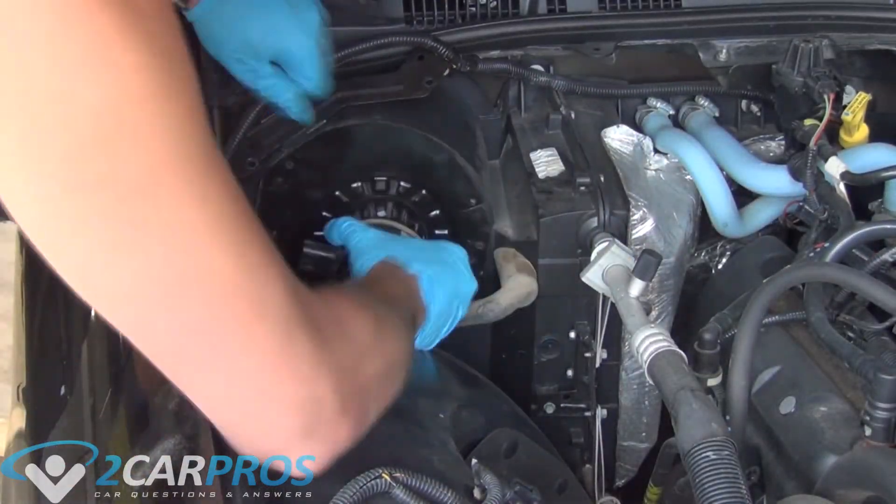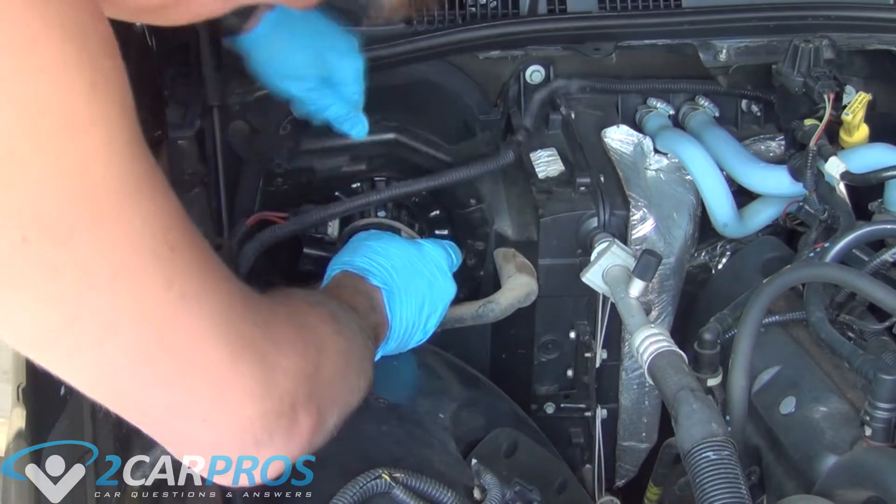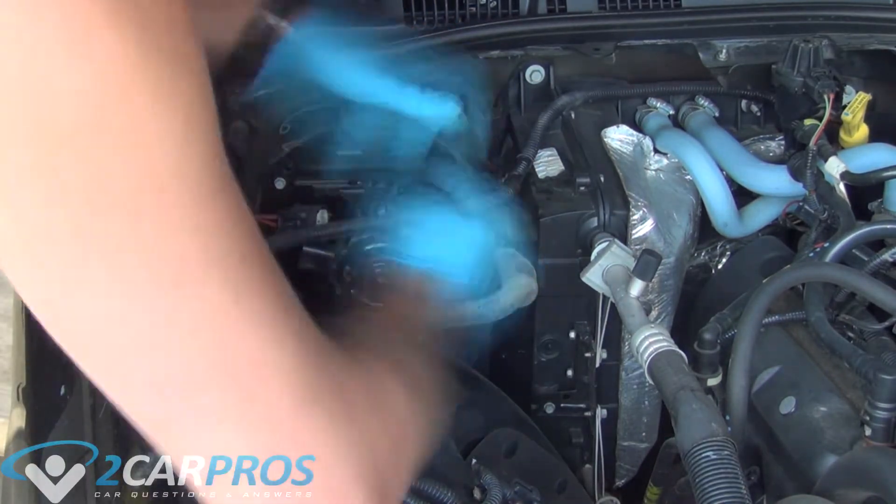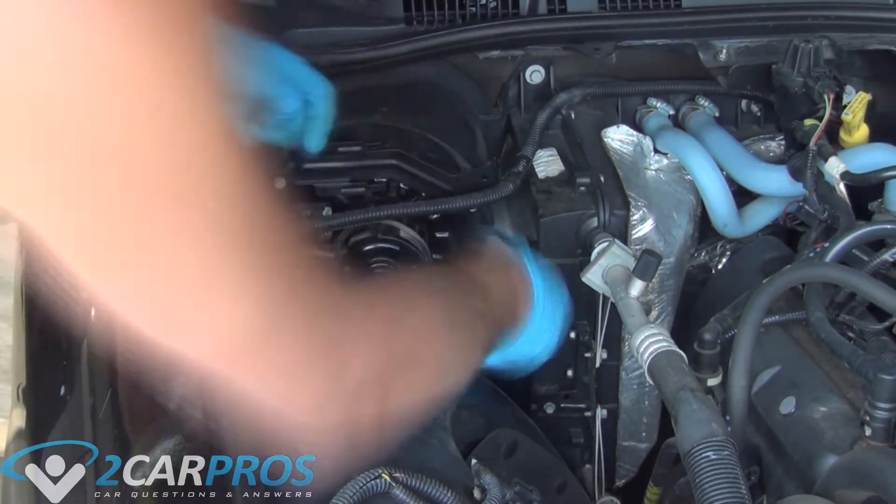Now we can put our new blower motor in, replacing it with the 8mm bolts that we removed earlier. Make sure you replace the bracket up top like it was when we removed the original motor, and then you just need to plug the new motor in.